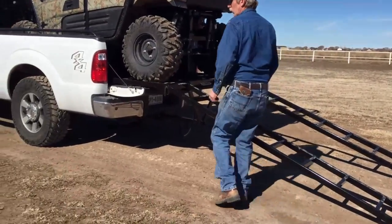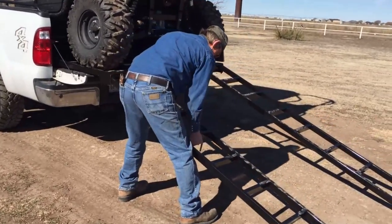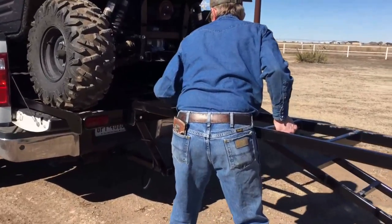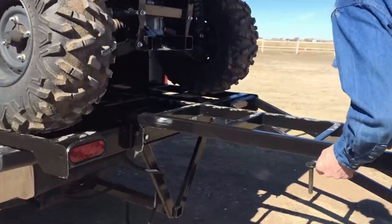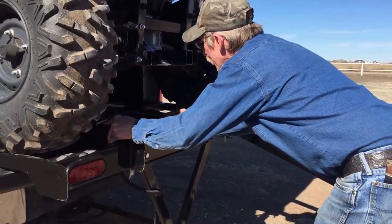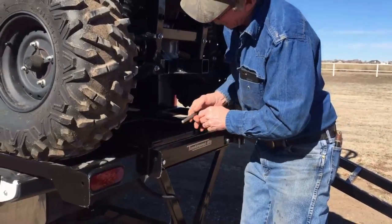Now once the vehicle is loaded, we can unpin the ramps and slide them into the storage unit underneath the UTV, and pin them in place.